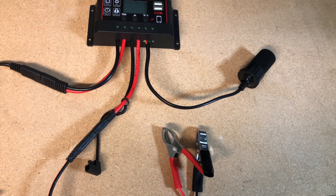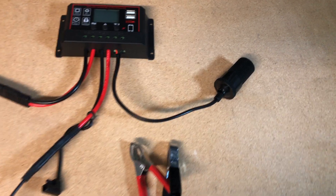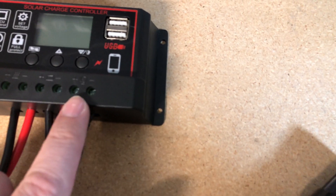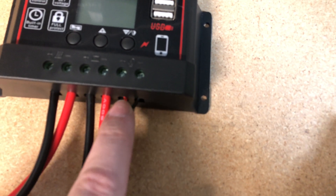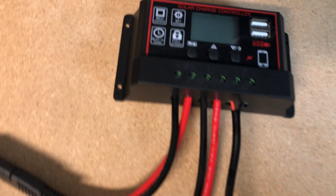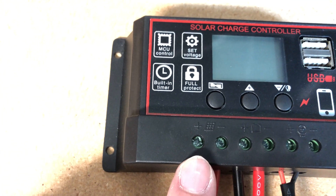Be sure to use a multimeter and check that yourself. The other one I wanted to show is basically the 12 volt out, which in this case I've just cut the SAE cable off and direct wired in a little cigarette lighter adapter. Now anything that plugs into a 12 volt cigarette lighter adapter, I could plug in there.